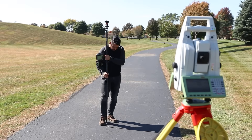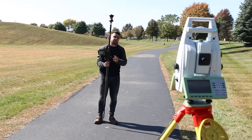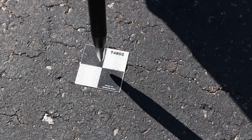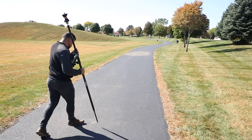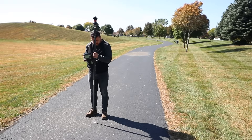Setting the rod on point 4902 — point stored. Moving to 4903 — point stored. Then 4904 — point stored. On to 4905, get leveled and measure — point stored.